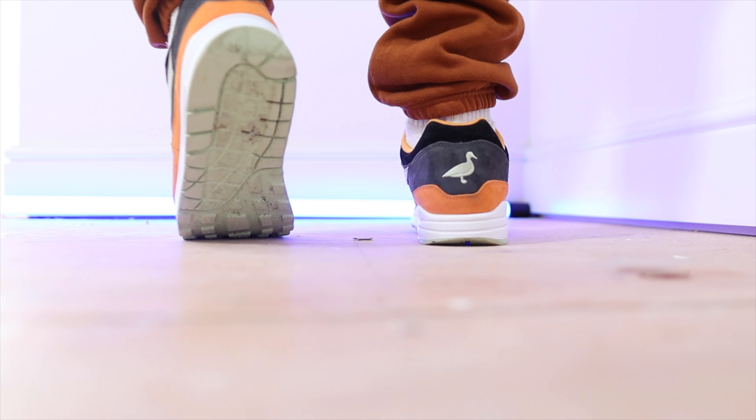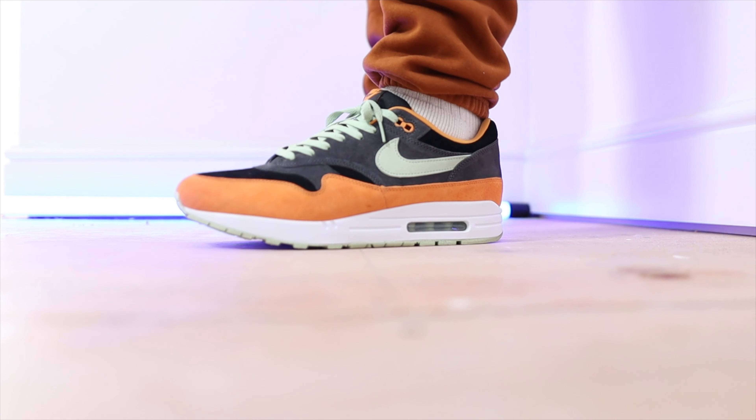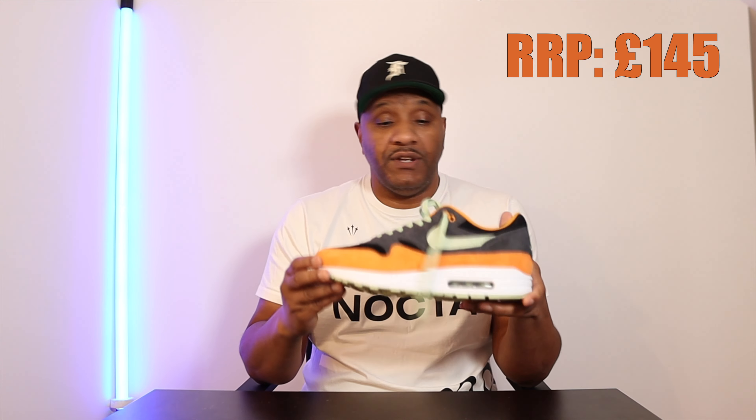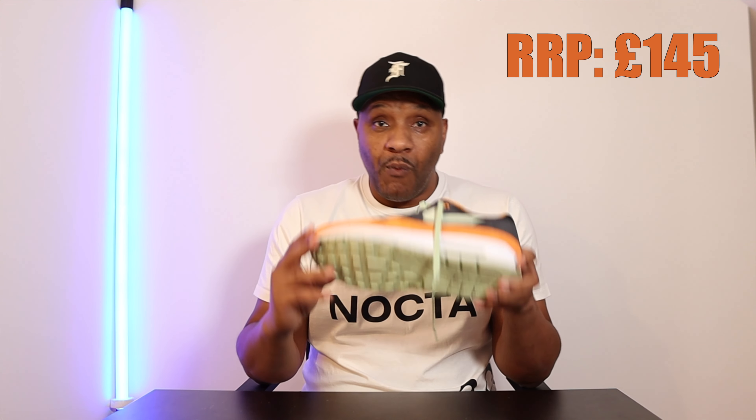There's a little breakdown of it — it just goes to make a nice kick. I think these are still available at retail, so you can go out and get them. If you can't get them in your size I don't think you're going to pay that much over retail in terms of resale, so definitely one to have in your collection and definitely one to show off.